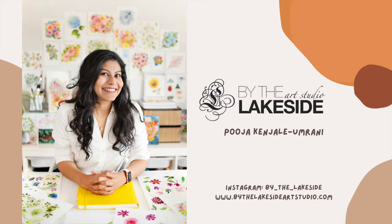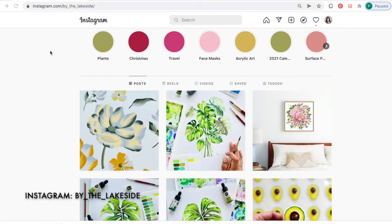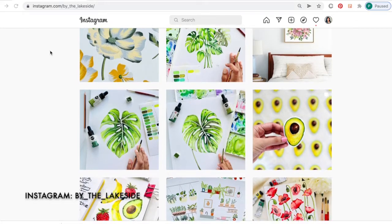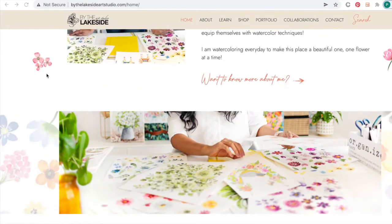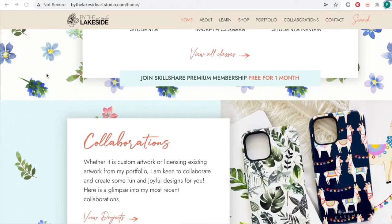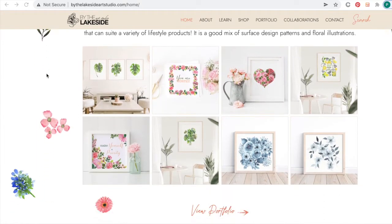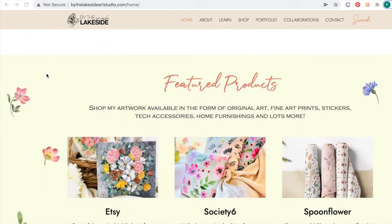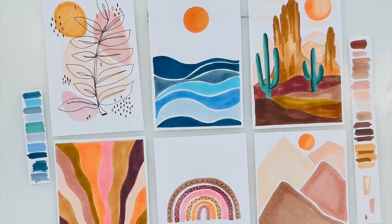I welcome you to my 15th Skillshare class and I'm so glad you're here to paint with me. I post my daily art projects on my Instagram account, so be sure to check out my profile for a daily dose of art inspiration. You can also read more about me and my work on my website, www.bythelakesideartstudio.com. If you wish to receive my top art tips, useful resources, and exclusive Etsy shop discounts delivered straight to your inbox, then become a BTL insider and stay in touch with me.